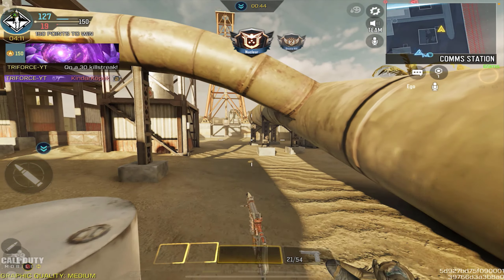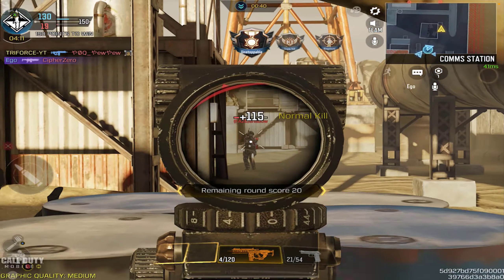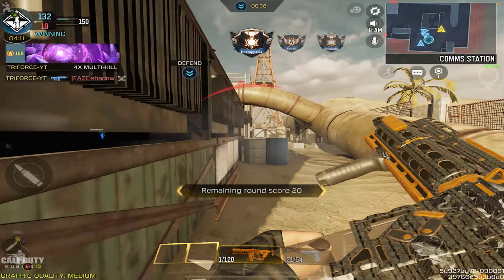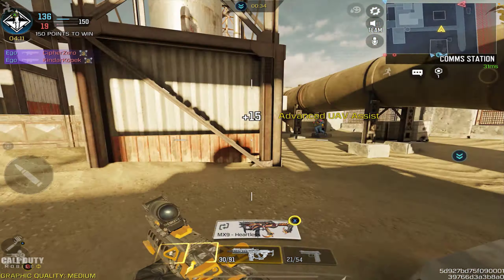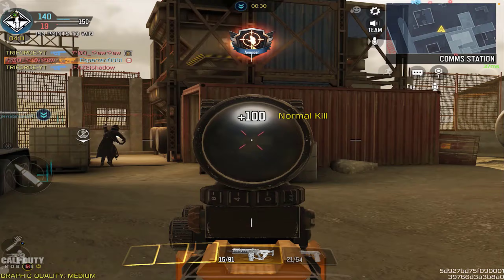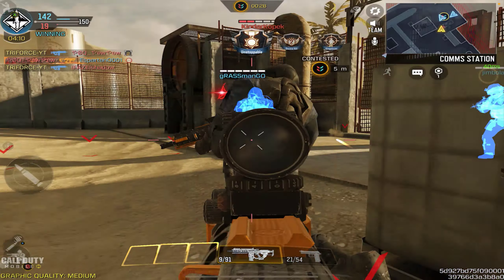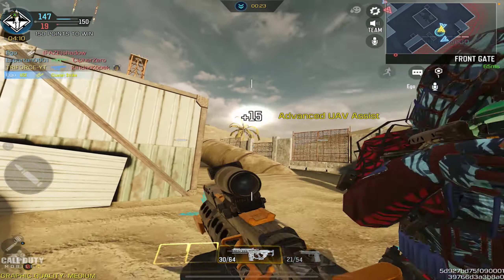Now that the Fennec is past its prime, I have no problem sharing a class setup with you guys. The blueprint comes with the MIP Light Barrel, No Stock, FMJ, and Extended Mag A. The class setup I recommend is the OWC Light Compensator, full ammo if you use Toughness — you can replace that with anything else if you don't — Operator Foregrip, Extended Mag A, and Rubberized Grip Tape. This gives the Fennec a laser-like feel with no recoil at all.